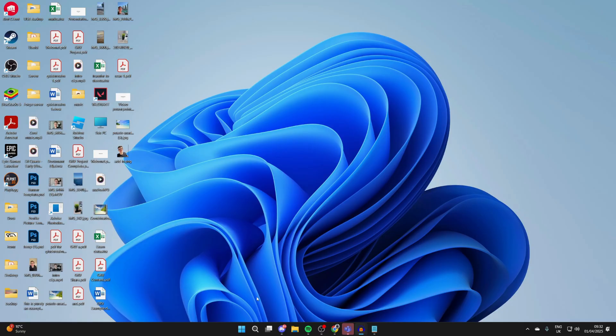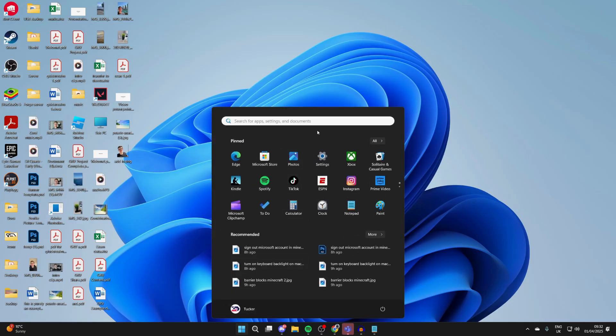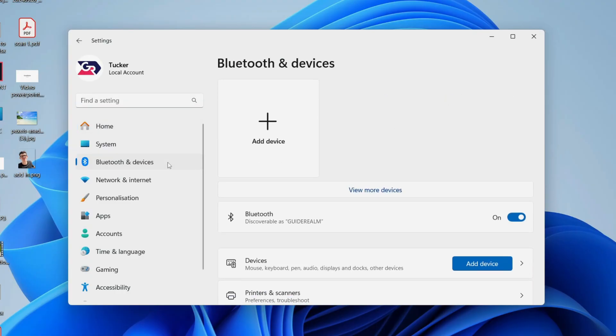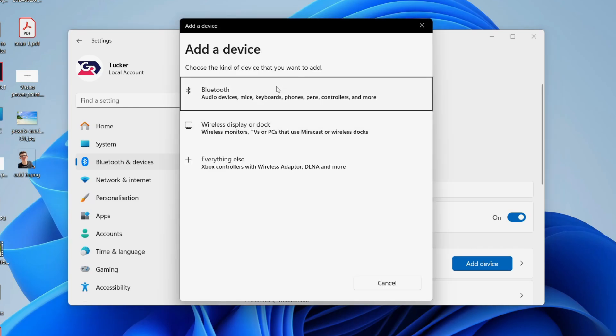Come to the bottom of your computer and click on the Windows Start button and go to Settings. In Settings, go to the left and click Bluetooth and Devices. Then click Add Device and you'll get a pop-up where you can click on Bluetooth.